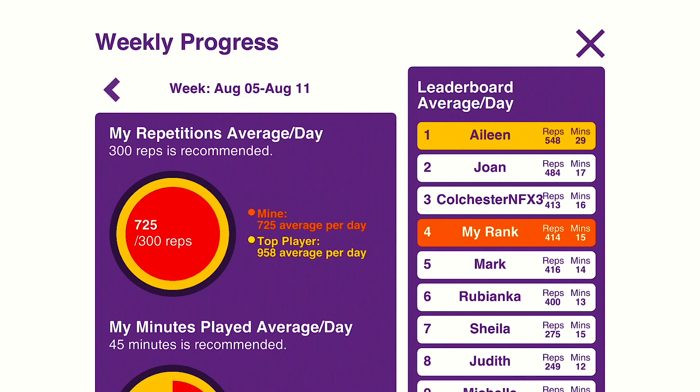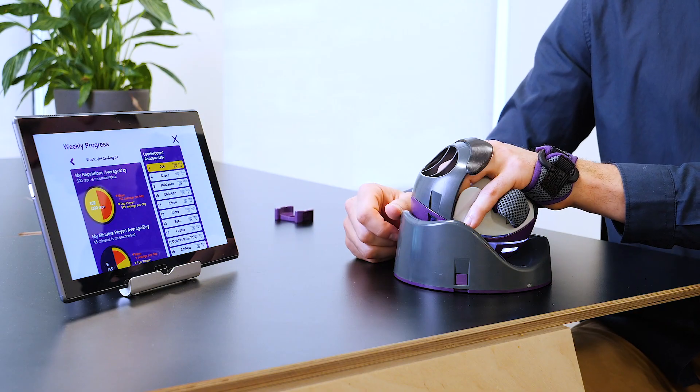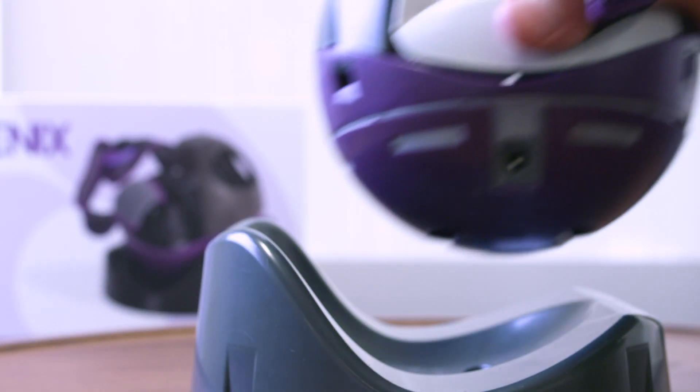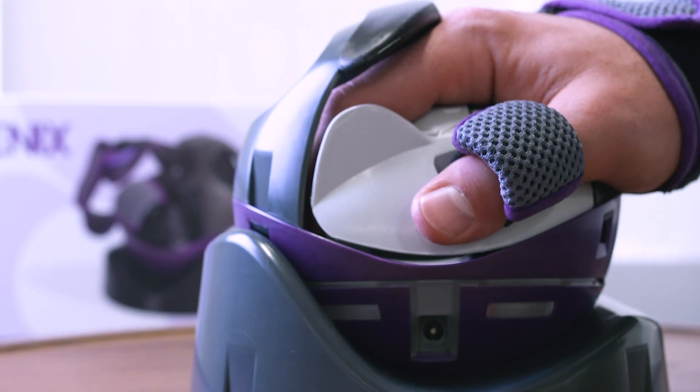The NeuroPhoenix app also measures your progress. It tracks your repetitions and how many minutes you played. It also has an active leaderboard, so you can see how other NeuroBall users are doing. The size and weight of the NeuroBall and its tablet capability make it ideal for home use. The clinical trial showed improved range of movement in the hand and arm. That's why we think the NeuroBall is the best way for you to progress your rehab at home and regain your independence.